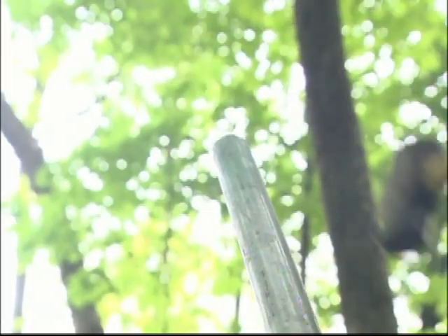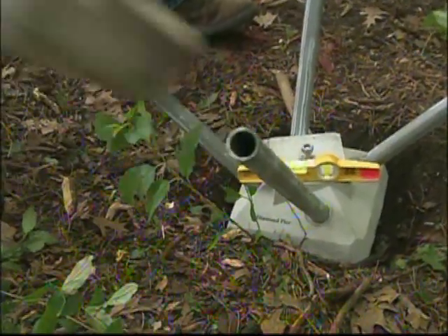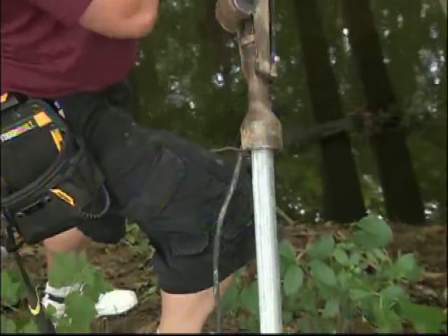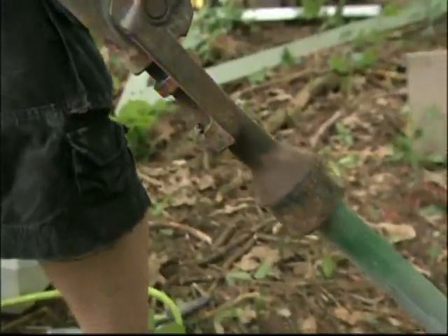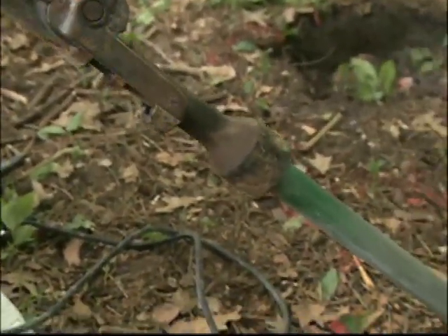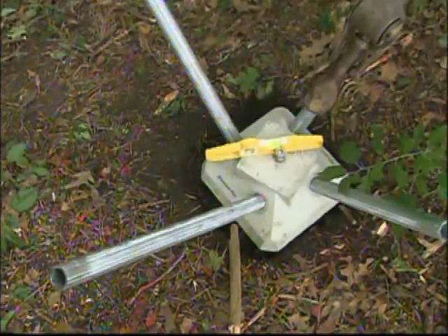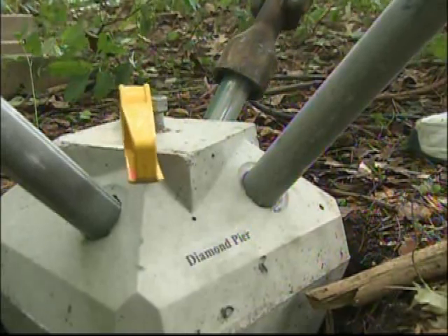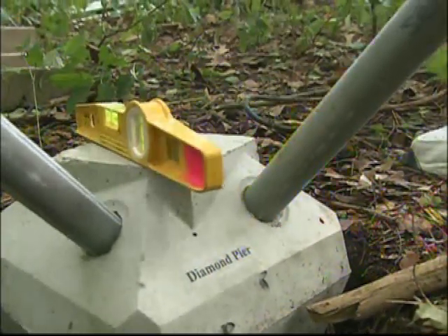It has a low impact on the environment because you don't need machinery — you can carry it. We just take a small amount of dirt out to set the head in, so you avoid runaway erosion. And it's removable, which is great because if you change your mind or want to move the bridge, you can pull them out. It happens a lot with deck construction — they may want to move a stairway or add something.